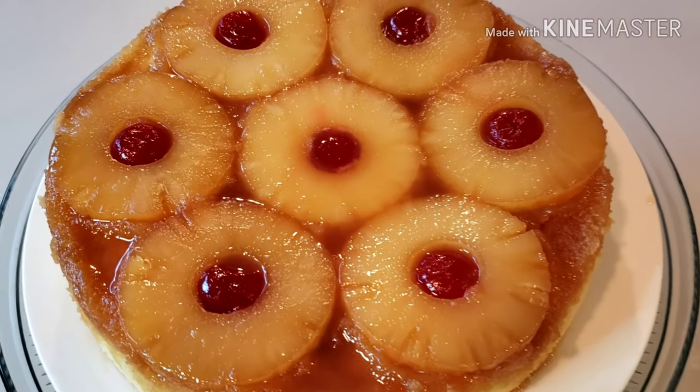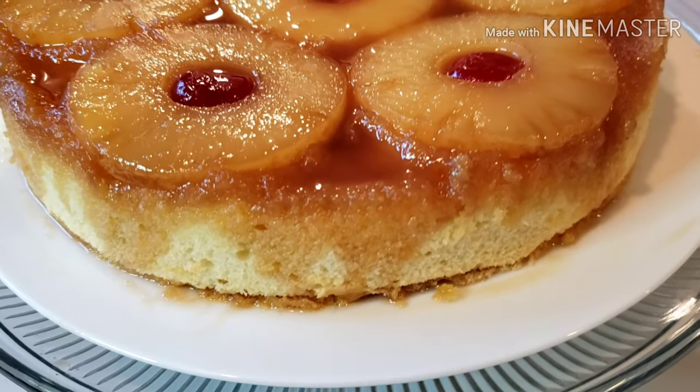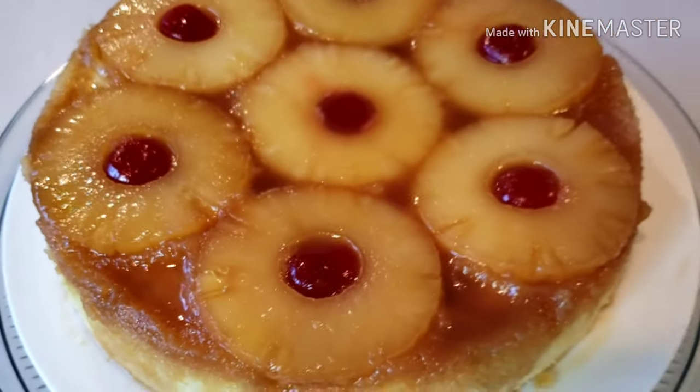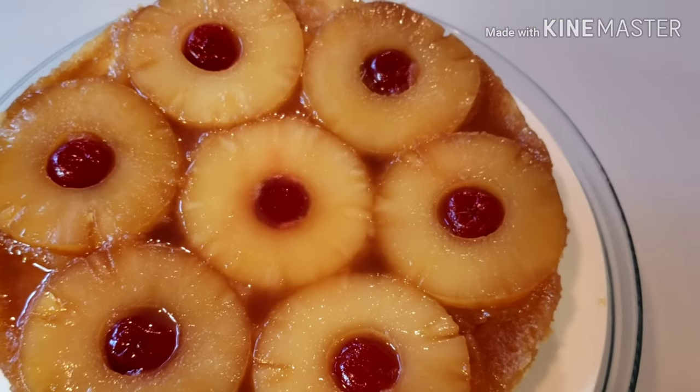Here is the finished product — pineapple upside down cake. Super moist, soft and deliciously spongy. Happy eating!